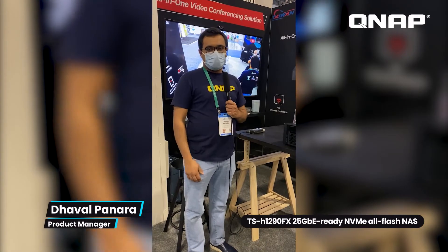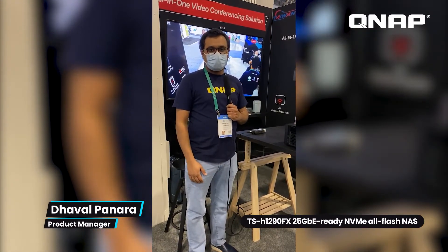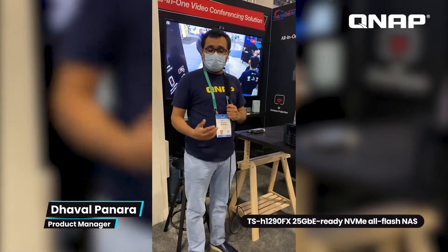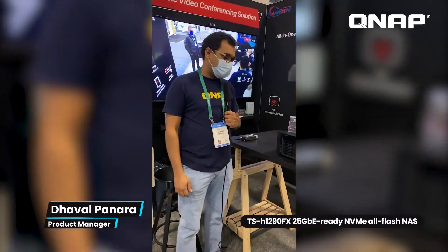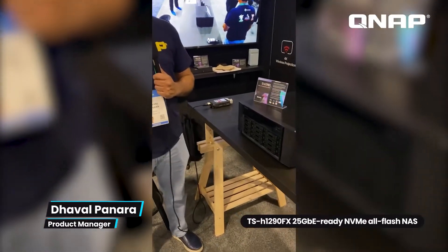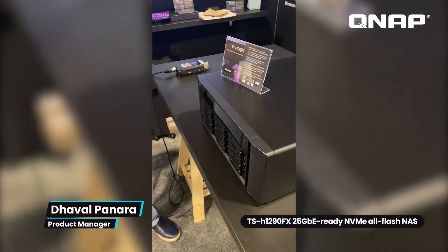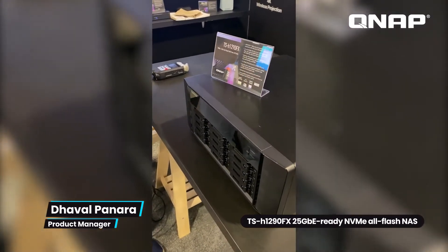Welcome back everybody. My name is Dova, product manager here at QNAP, and this is continuing coverage of CES 2022. The next product I'm going to introduce is our new desktop U.2 form factor all-flash NAS device, the TSH-1290FX. It's a 12-bay U.2 NVMe all-flash NAS device.